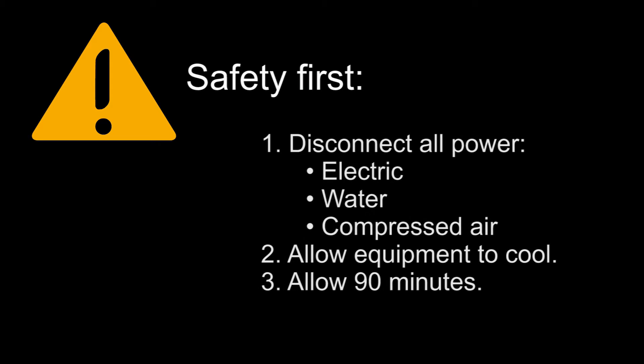Make sure you follow all applicable rules for safety when working on electromechanical equipment in close quarters, and always start your work by fully disconnecting all power, including electric, water, and even compressed air if used. Allow the equipment to cool to room temperature before beginning, and no less than 90 minutes should be allowed for seal replacement procedures.